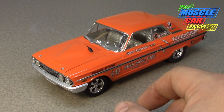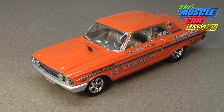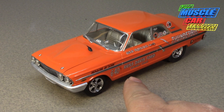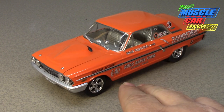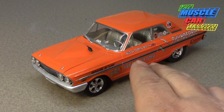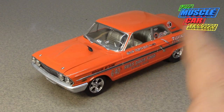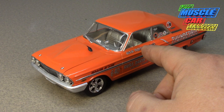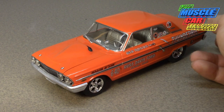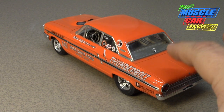I wasn't able to find the other kit until I got back into the hobby in the 2000s and found it on eBay. I actually have four of these built. This is the one I built as a teenager — I painted it red. The Russ Davis Ford car was painted Poppy Red, which is really more of an orange color. So when I rebuilt it, I painted it Poppy Red and used champagne gold for the interior color.